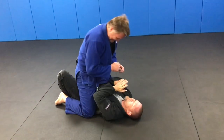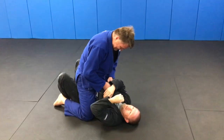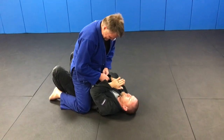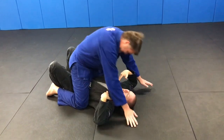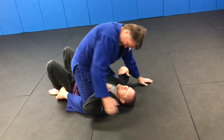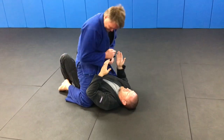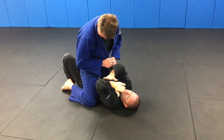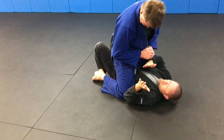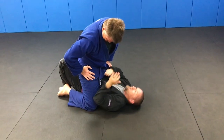All right, let's go. We're gonna mount escape into a guard transition. We don't want our partner to be way up high into our armpits — into a high mount. So the second we get mounted we're gonna pick a side. In this case I'm gonna go over here, start getting my elbow in to try to frame, get as much of my side as possible to start using this as a lever to get some weight off.